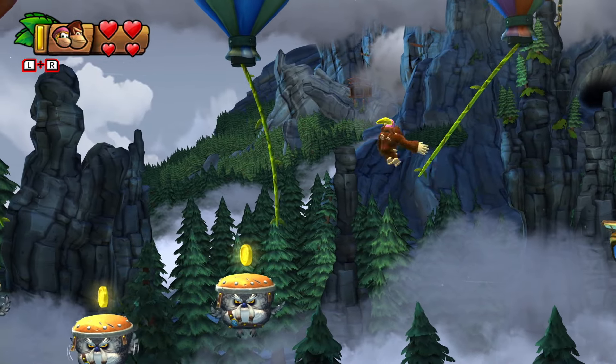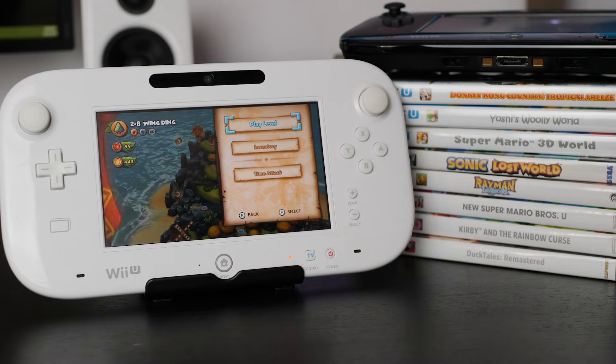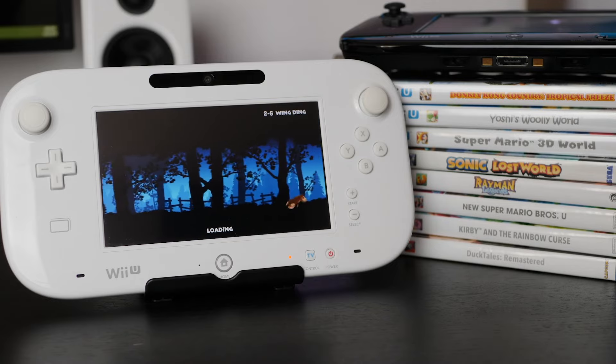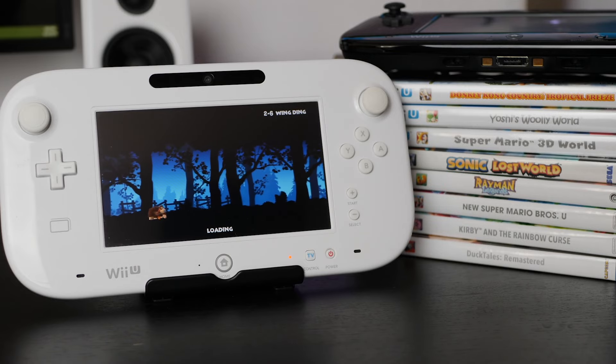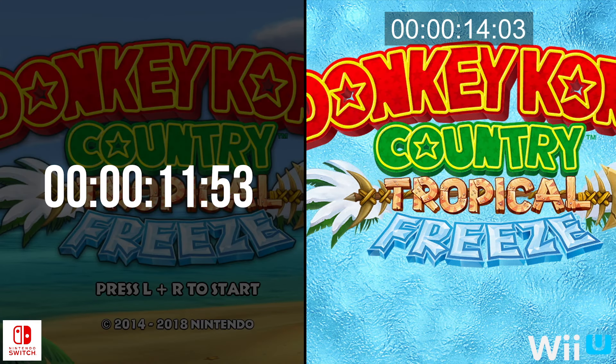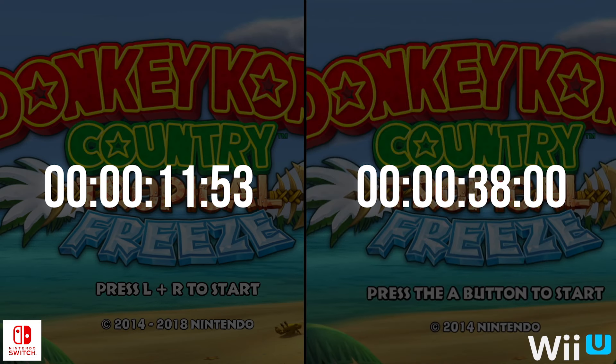There is thankfully another major enhancement worth discussing: the loading times. The Wii U is not known for speedy loading times, and even Retro Studios' magic touch isn't enough to fully overcome these limitations. Starting each game from the respective system menu, the Wii U requires significantly more time to reach the game's main menu. Note that using the disc version of Tropical Freeze on Wii U — the digital download version can load slightly faster, though it still ultimately falls behind the Switch.